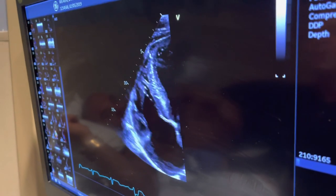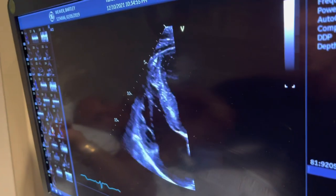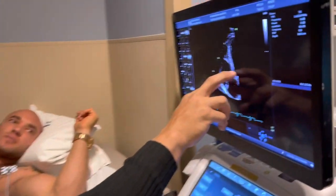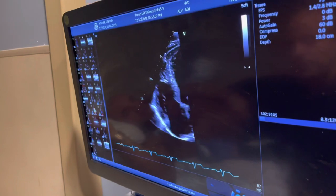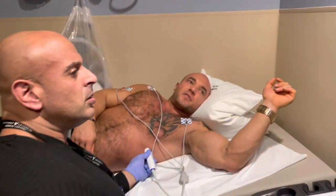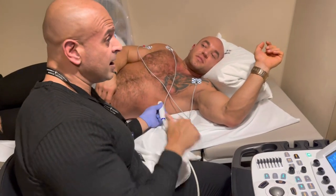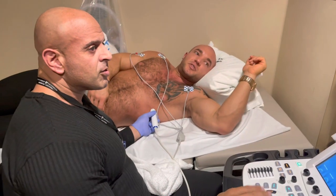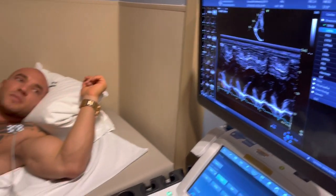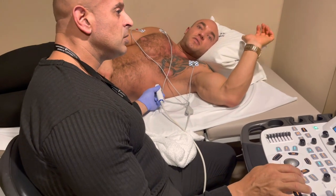Now we're going to look at the right side of your heart — that's the right ventricle. For people with untreated sleep apnea, this chamber usually gets very enlarged. How does mine look? Very normal. Because I've been on the CPAP for a few months now. And you don't sleep without it? No. Thank god you're on it. Sleep apnea causes a lot of heart problems — specifically the right ventricle.